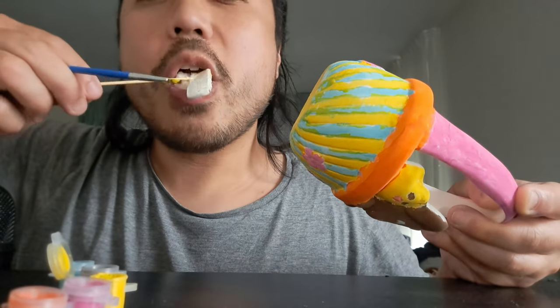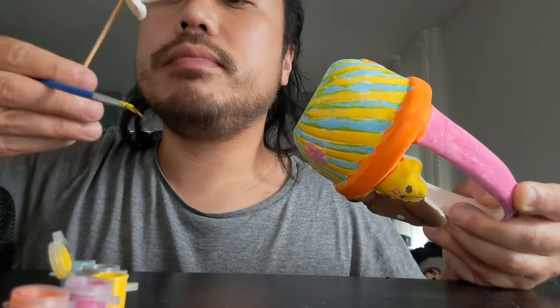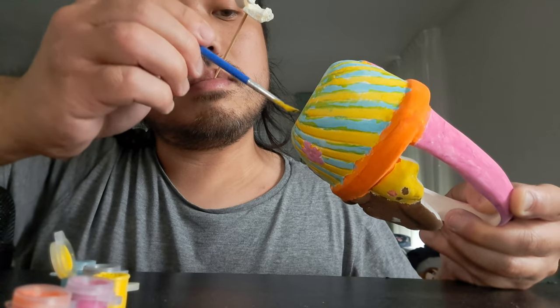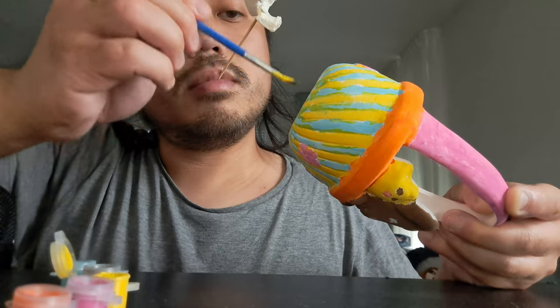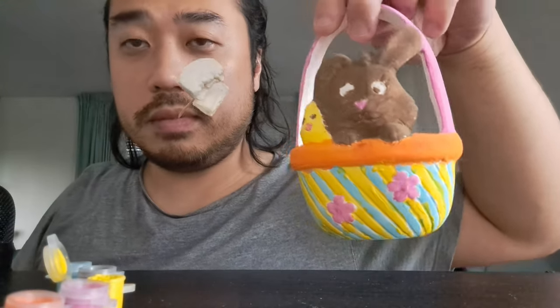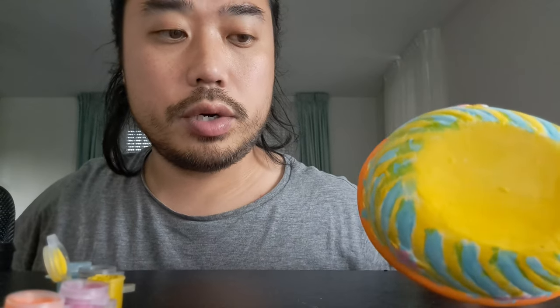It's so delicious! Look at this — no white spots showing anymore. Look, it's much more different than before. So beautiful! I hope you like it. We're going to let it sit and let it dry.